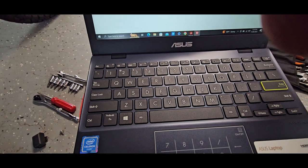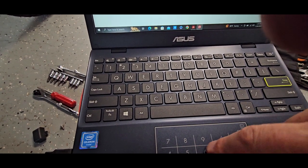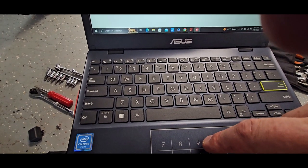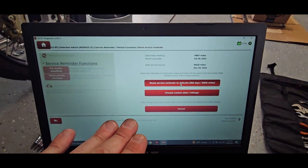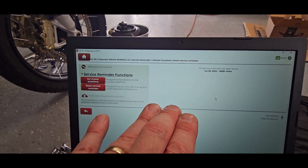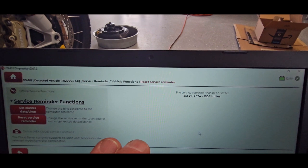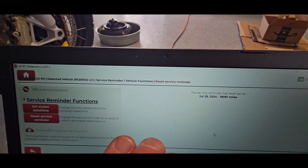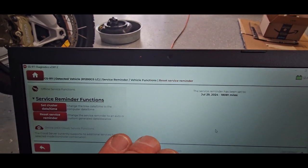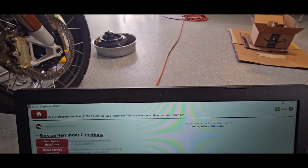I'm going to reset the service reminder. My voltage is 12.5 volts and it's giving me the option to reset the service reminder. It's going to set it to July 2024 at 18,000 miles — so it's adding 365 days and that mileage. There you go.